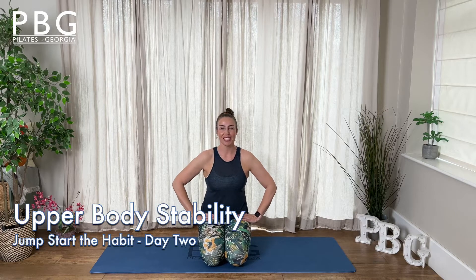Hi, welcome to PBG. I'm Georgia and this is the Jump the Habit series, and today we are doing the upper body. We're going to be working on stabilizing those shoulders and upper mid-backs.